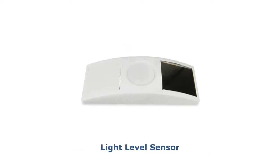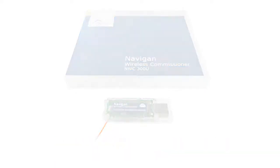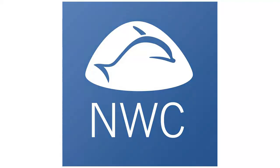Light level sensor enables daylight harvesting. The commissioning tool consists of Navigan software and the USB stick NWC-300U. The Navigan Wireless Commissioner is a software tool which offers a complete set of configuration parameters.